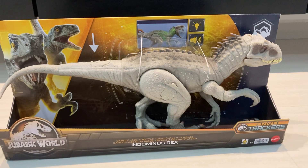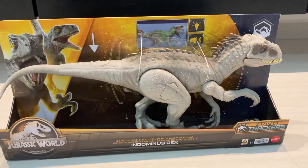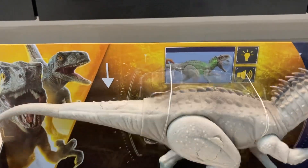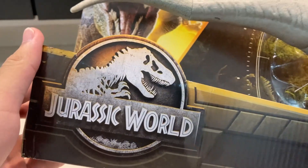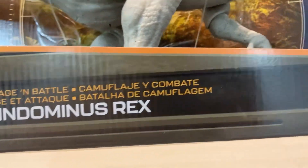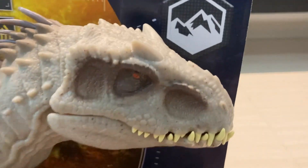I'm pretty excited for this one because this guy is pretty hard to come by in stores, but I managed to find one at my local Toys R Us, so I picked it up. Let's take a look at the packaging first. Here we've got Blue and Beta, and of course we've got the Jurassic World logo. It says Camouflage and Battle Indominus Rex, Dino Trackers — and from the tail you can see the Indominus in all its glory, which is pretty cool looking.